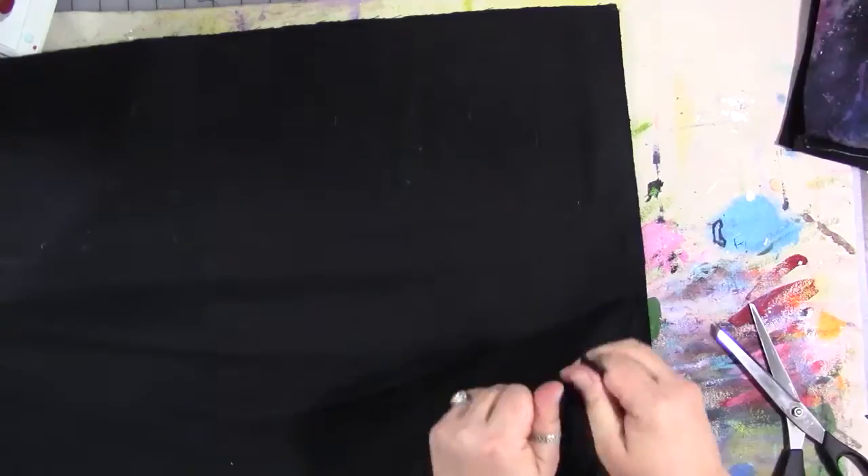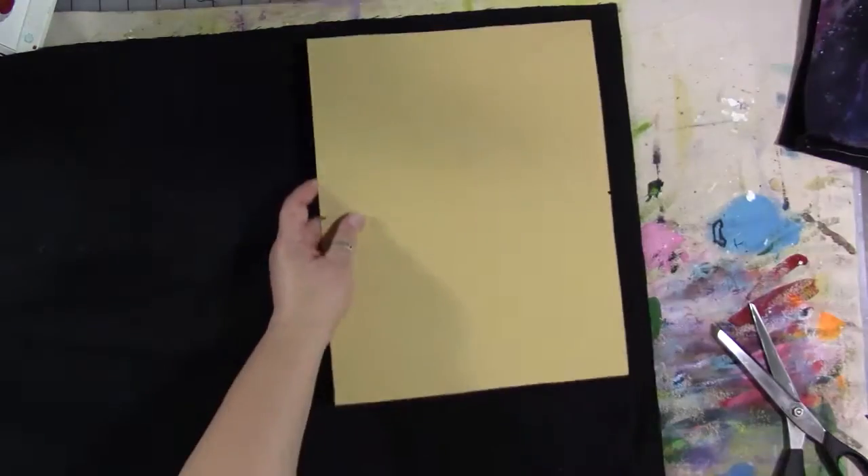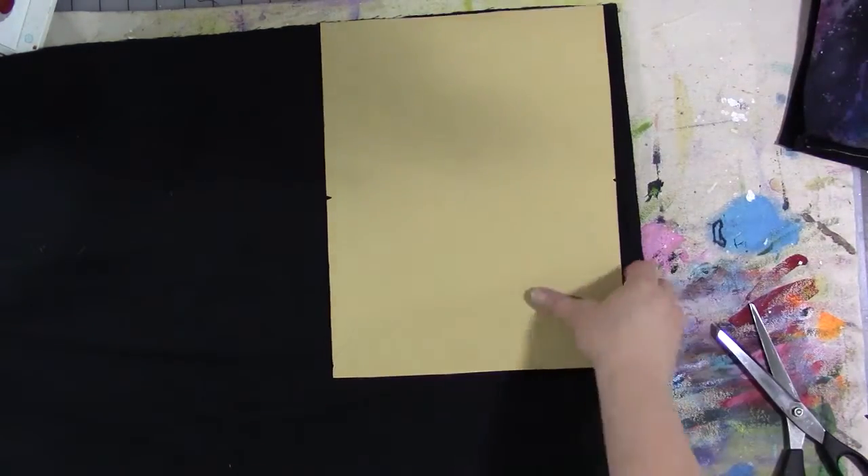I'm going to cut out another piece for the inside of each one of the covers, and then I'm also going to cut out some pieces for the pockets. The assembly for this is the same as the canvas notebook cover — I'll link that video in the description below.